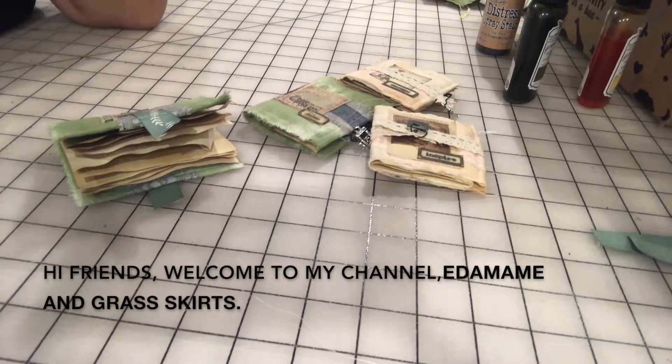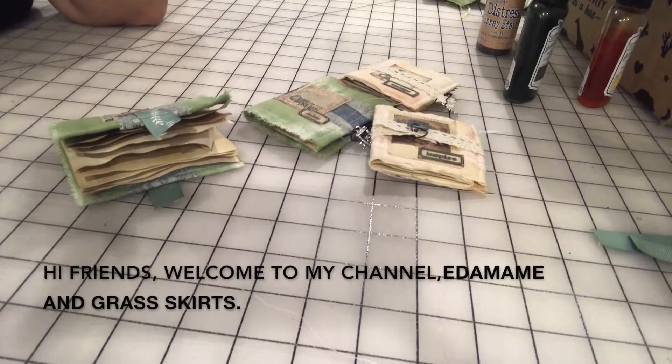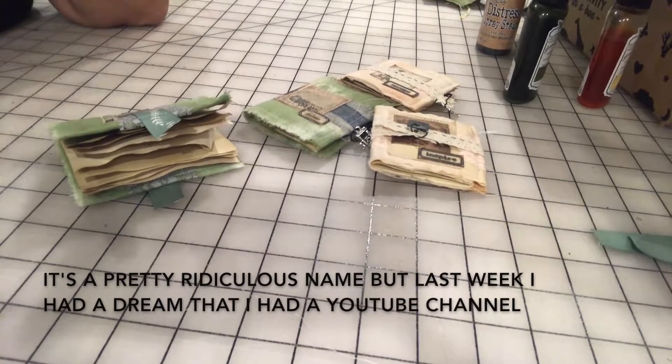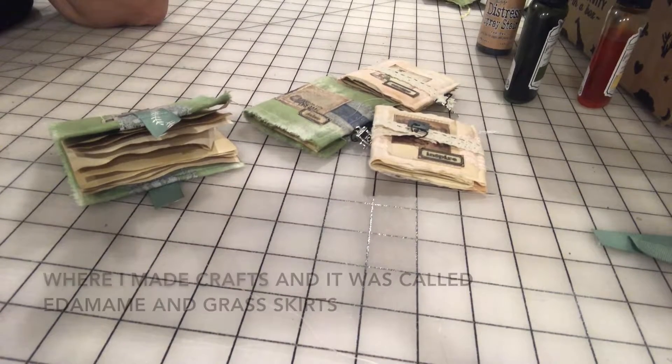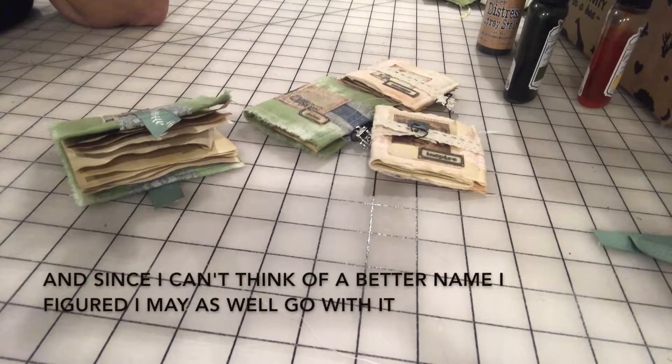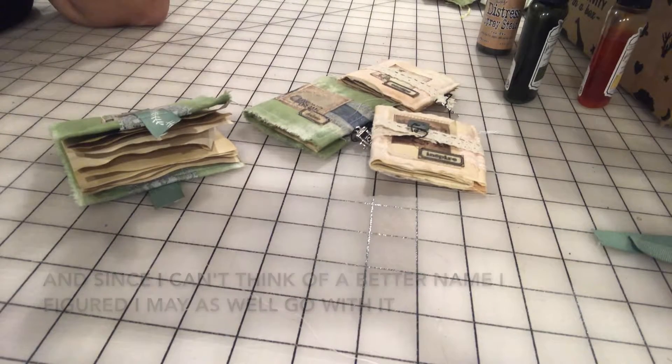Hi friends, welcome to my channel Edamami and Grass Skirts. It's a pretty ridiculous name, but last week I had a dream that I had a YouTube channel where I made crafts and it was called Edamami and Grass Skirts, and since I can't think of a better name I figured I may as well go with it.